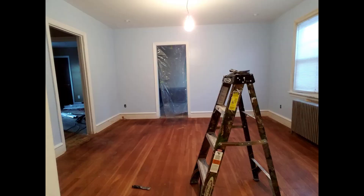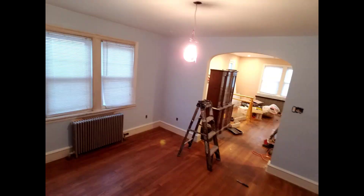Surprisingly, the floor was in a better condition than I expected, but it had some dark and light spots around the room and had a few scratches here and there, but no major damage.